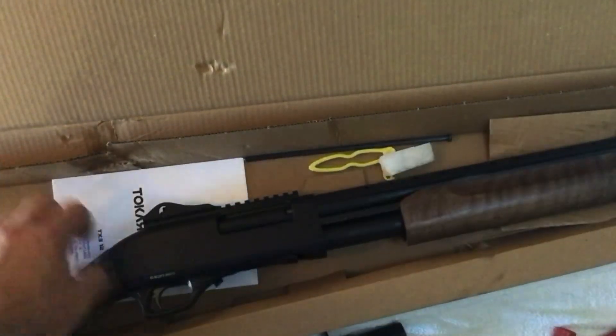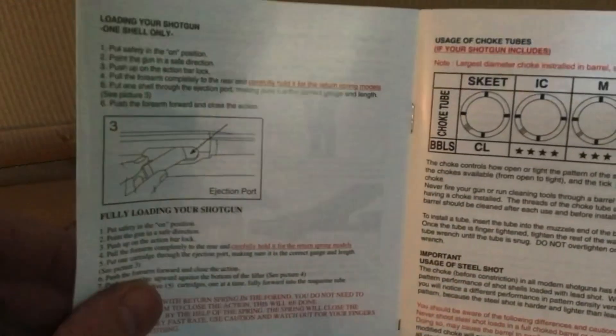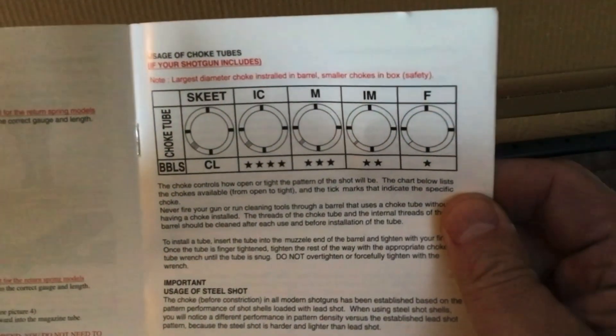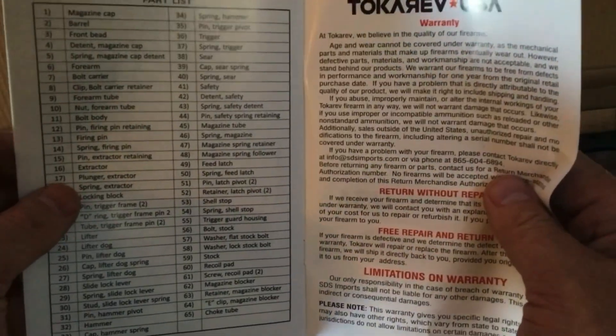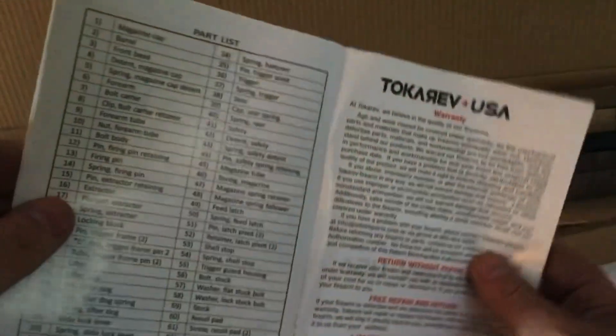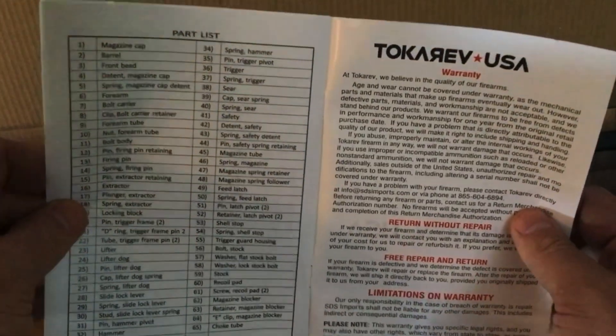The other things you get in the box are the owner's manual, which explains the chokes and shows you how to disassemble it — all the usual stuff, including the legal information. It's nice that they have choke identification information in here. As a parts list breakdown with part numbers, they do say that Remington parts should for the most part be compatible with this. It's probably like the H&R Pardner pump where it varies by manufacturer — sometimes they fit, sometimes they don't.